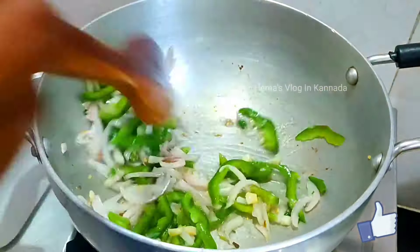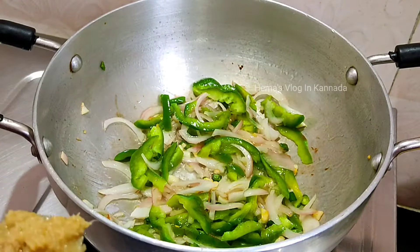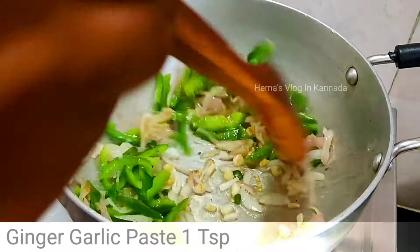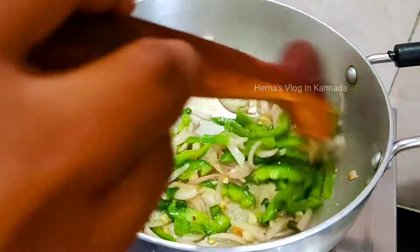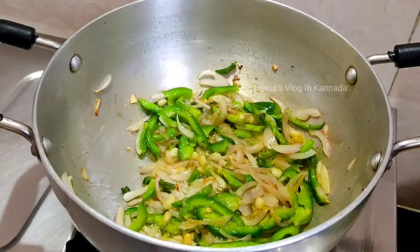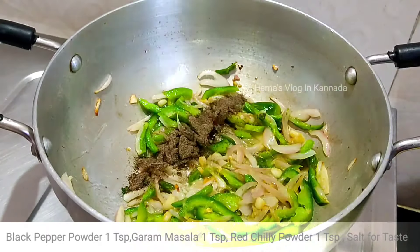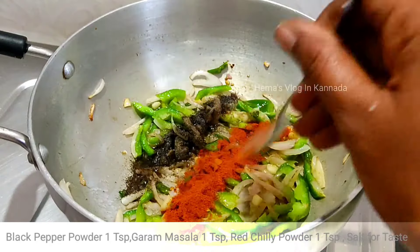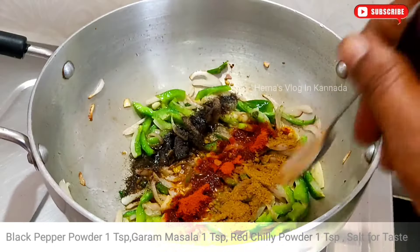Let's fry it for 1-2 seconds with 1 teaspoon. Now, let's mix the sauce in the sauce.